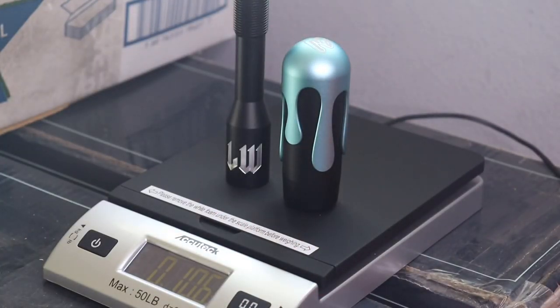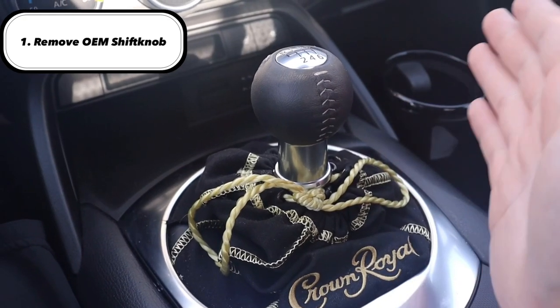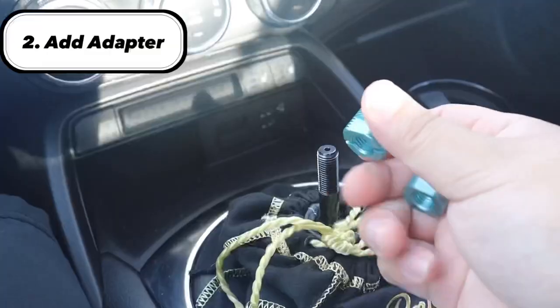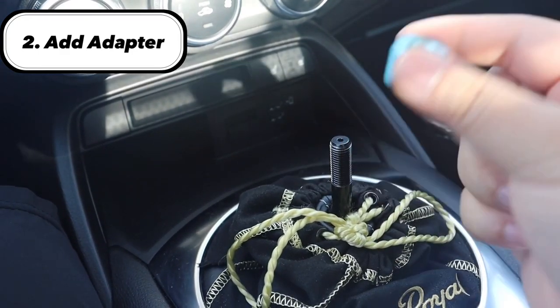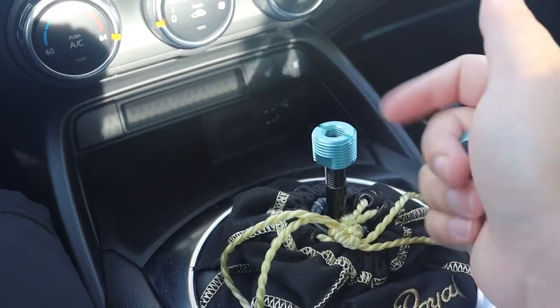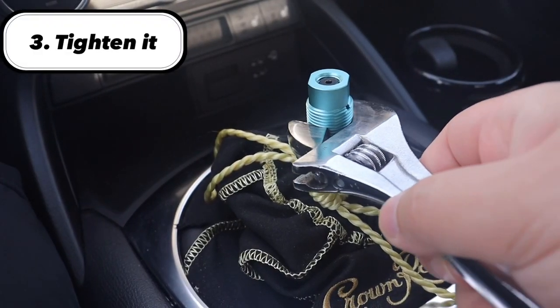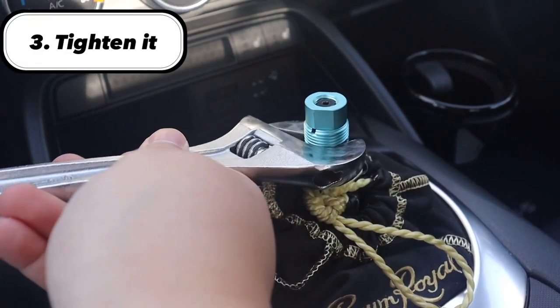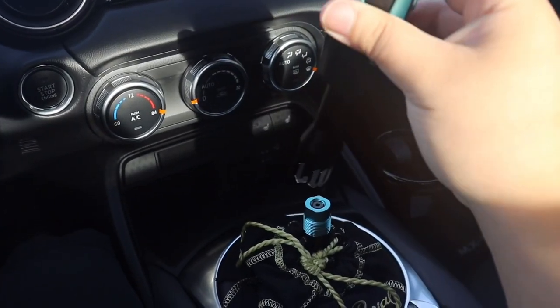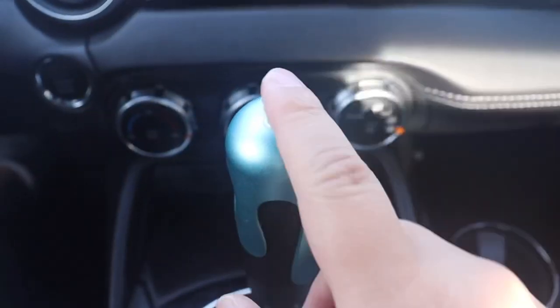When you first get inside the car, you want to take off the OEM shift knob — just twist it to the left. Once the OEM is off, you add the adapter so you can put on your Likewise shift knob. The next step is to tighten the adapter using a wrench, just twist it to the right, and then you can put the shift knob on.